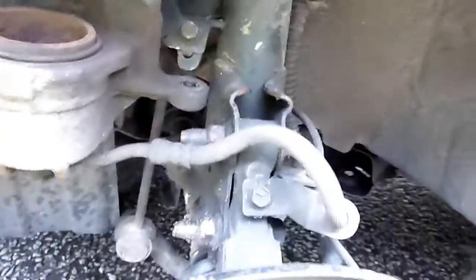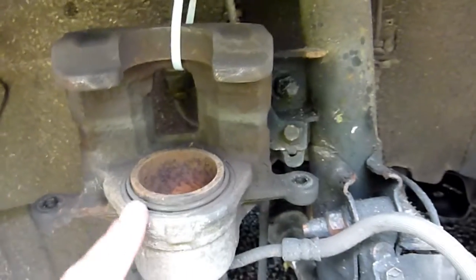Attempting to remove the strut on the i20. Already got the caliper hung up on the spring which is not right - need to hang it on something else. The top is a bit odd.